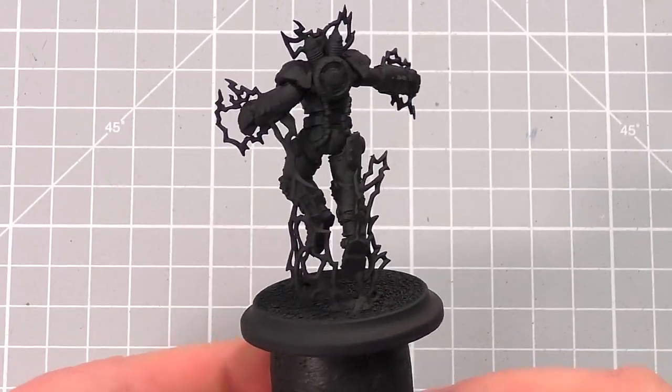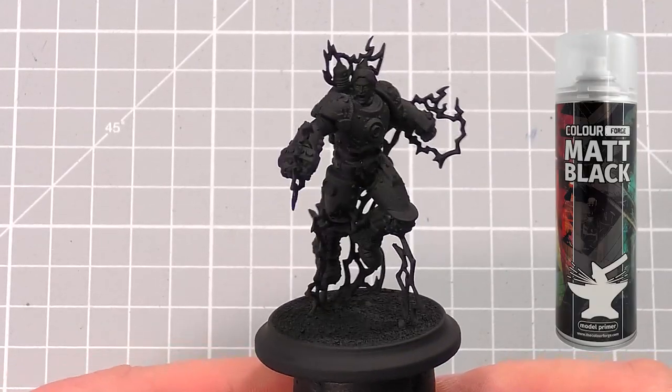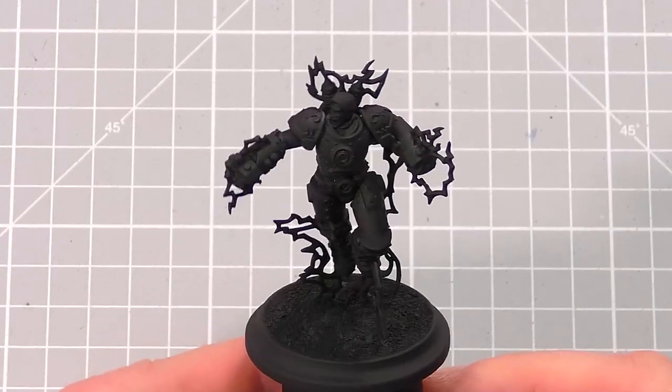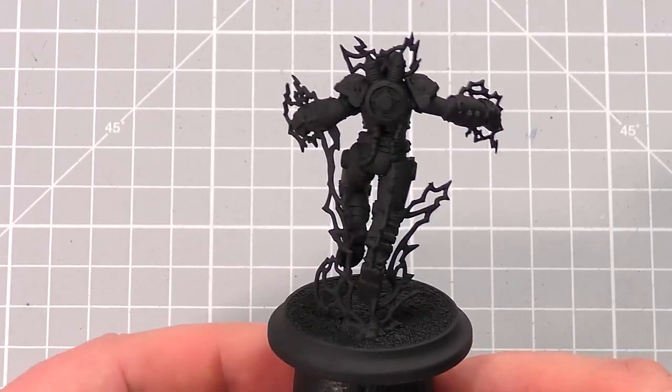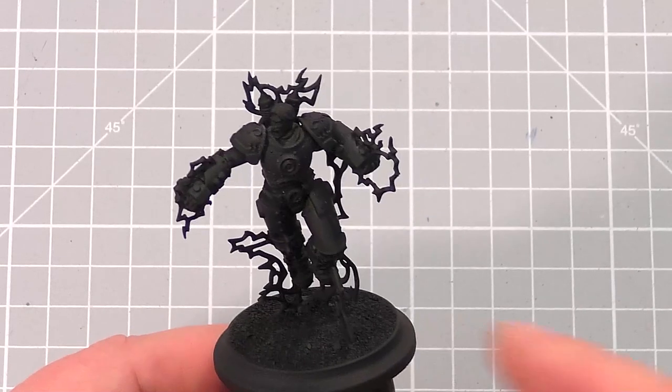I always start by priming the model with black primer. The one I'm using here is matte black from Colorforge, which I can 100% recommend. I always prime black as if you miss any parts on these faster paint schemes, it looks more like a shadow and it won't be so noticeable, versus using a white primer which really stands out on a finished model.